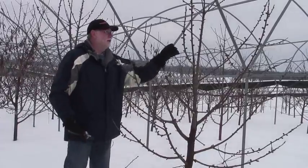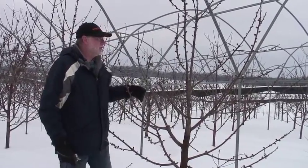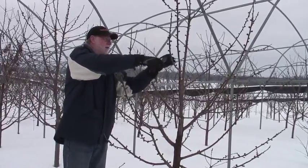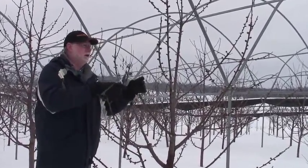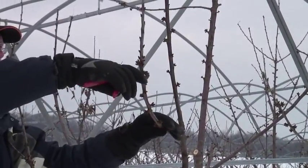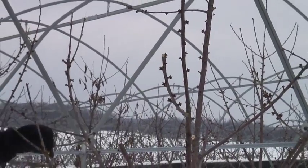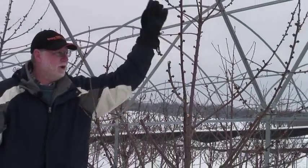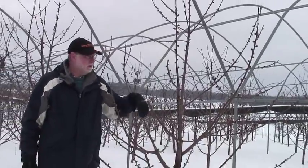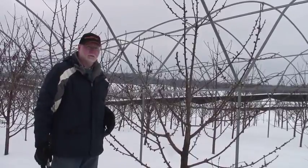Occasionally we'll want to come back into some older wood. This is kind of going back to that stub cut that we were making. You see we've got a lot of spurs coming in here, and I just want to eliminate some of the cropping on this two-year-old wood. So I'm just going to come in here and make a stub cut like that. This branch will come up and give us an upright branch, which is what we want on Gisela 5 rootstock.